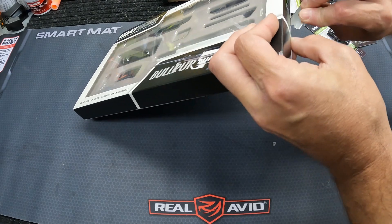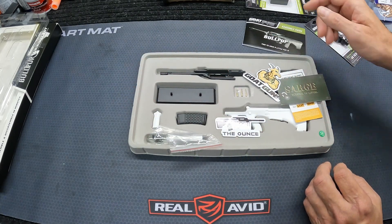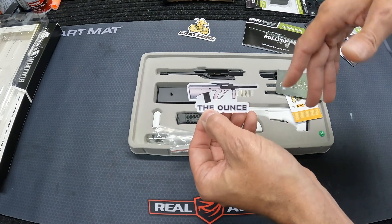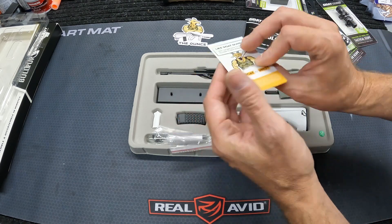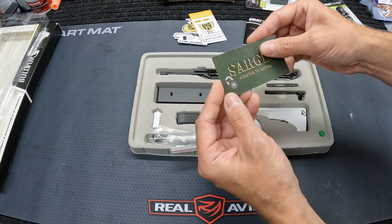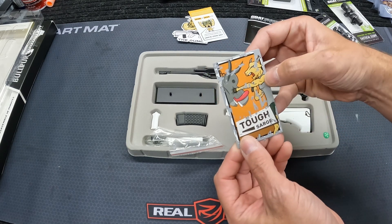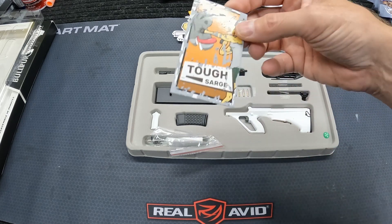Let's open it up and see what we got. You've got your little assembly guide — not but a handful of steps, so not a whole lot to it. There's a couple stickers: a Goat Gun sticker and a sticker of the actual AUG — they call it the 'Ounce,' apparently named after some kind of famous snow leopard. There's also a card that says 'Sarge — scratch to reveal.' I scratched it off and it's just a goofy picture of the Goat Gun Sarge punching a donkey. Just says 'Tough Sarge.'